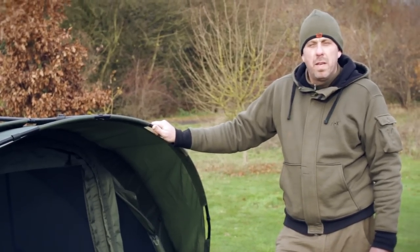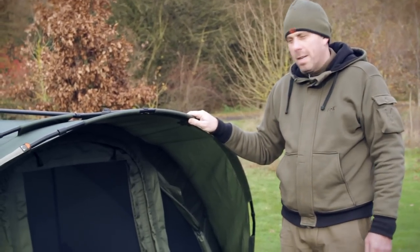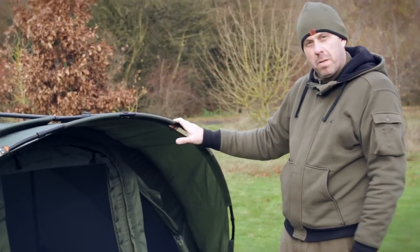Following on from the very successful Royale bivy, Fox have now brought you the Royale Classic. So let's have a look at some of the features on this little bivy.